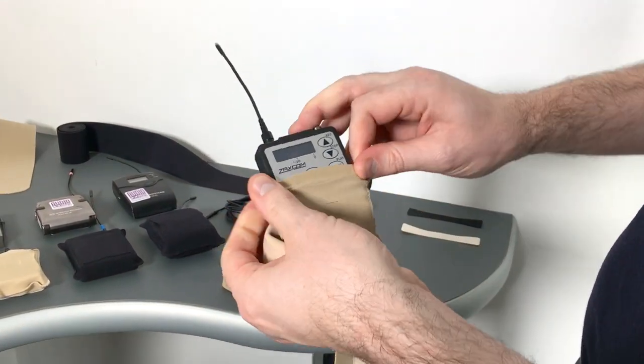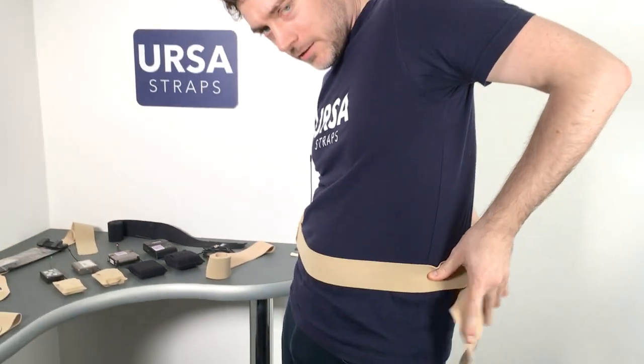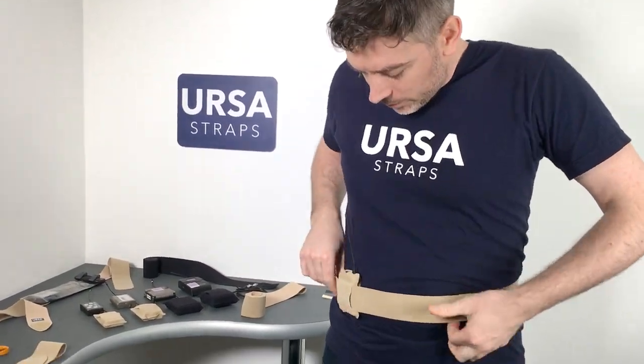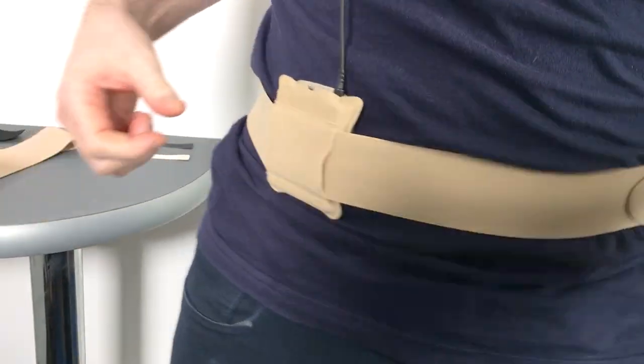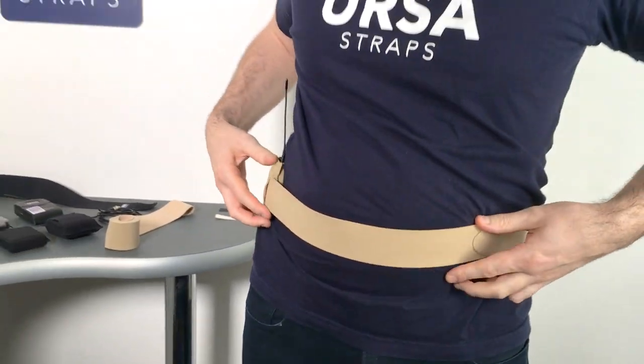This is a medium-sized pouch which has a Zaxcom inside. I'm going to rig it on myself here — take the strap around and do it up. The cool thing is it's a nice thin strap, very comfy to wear, and you can move the transmitter wherever you want on the strap without moving the strap itself.